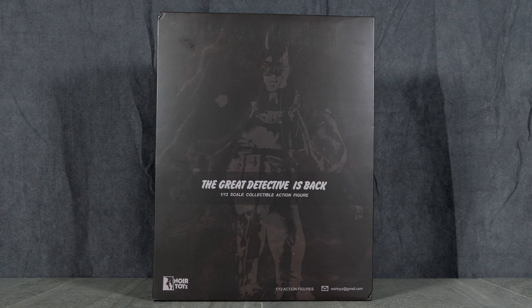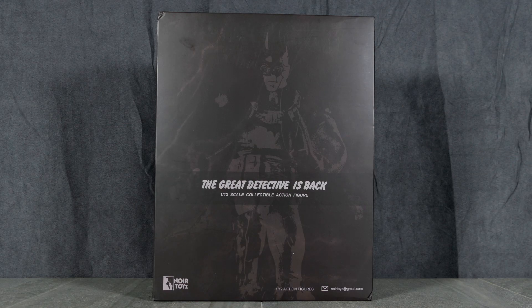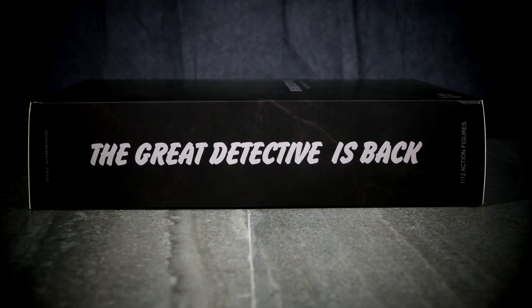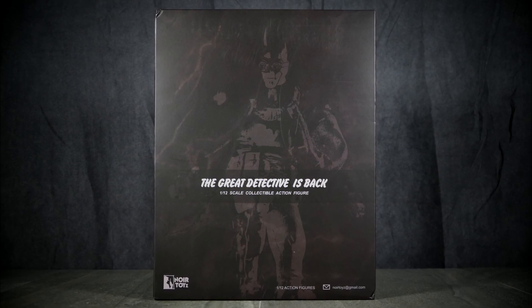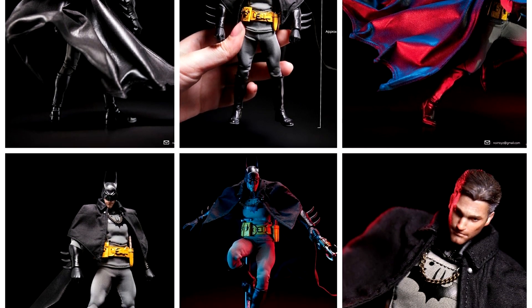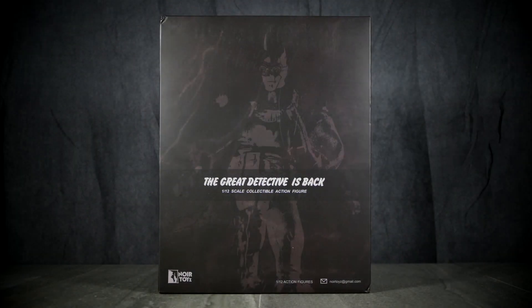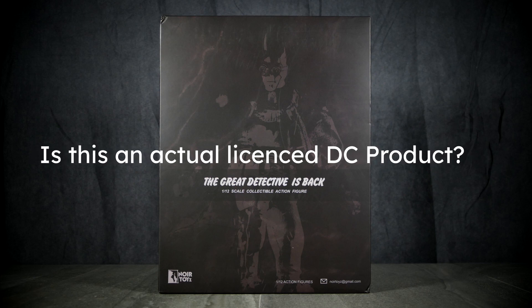It's funny because there's nothing on the front of this box aside from the picture that says this is Batman. There's a Gmail address for Noir Toys on the front, and on the side we get 'The Great Detective is Back.' However, it doesn't say Batman and it doesn't say Gotham by Gaslight. It does say on the top left 'artistic interpretation,' but it's clear from the promo images that this was intended to be a Gotham by Gaslight interpretation of Batman. You don't see the word Batman anywhere on the box or the DC logo, which has me wondering if this is actually even a licensed DC product.